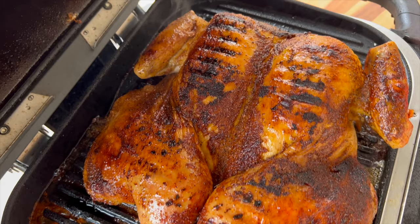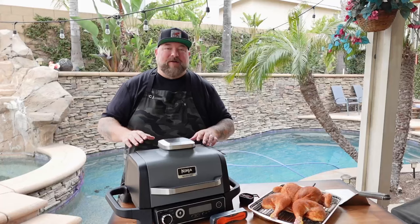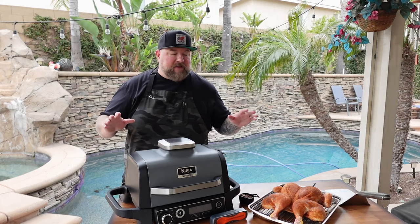And then we're going to do something that my buddies in competition barbecue do. We're going to go ahead and sear it off and give it those jailbird marks. So this is spatchcocked jailbird. Stick around, you won't want to miss this one. Let's go ahead and get into it.